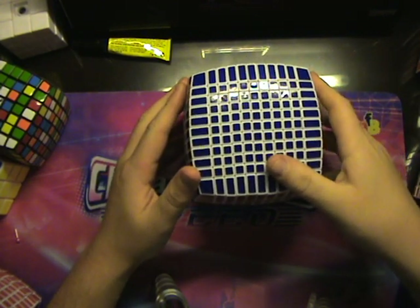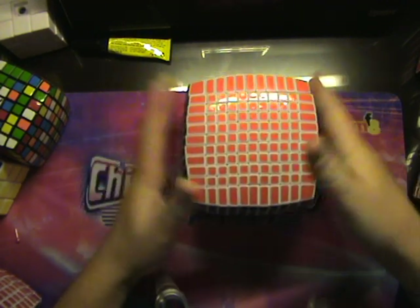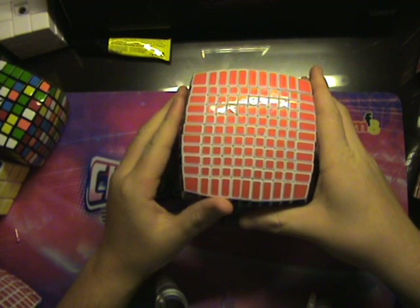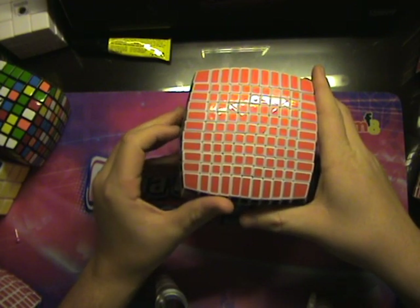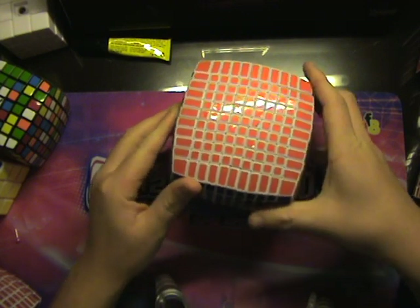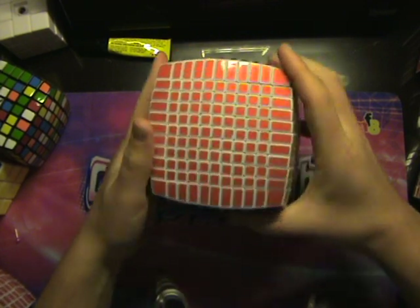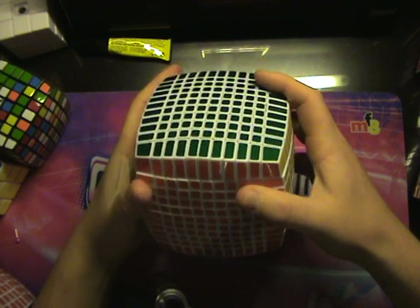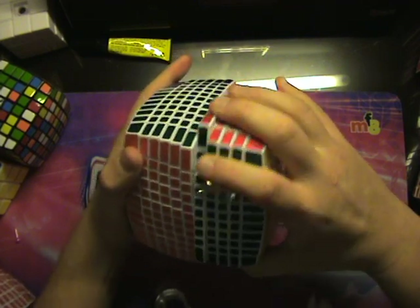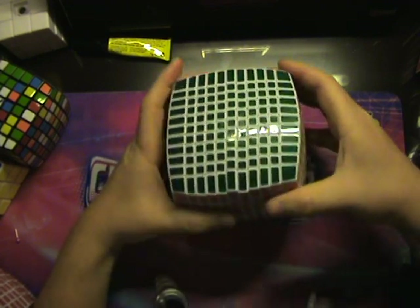Hello everybody. Today I got the 11x11. As I had previously mentioned in other videos, when the 9x9 would come out it would not be too far from the 11x11 coming out. Now this one is by far better in quality than the 9x9, and I've played with it a little bit.